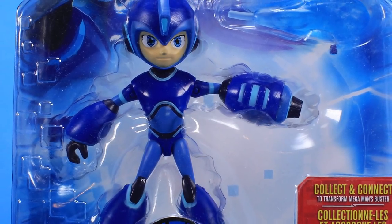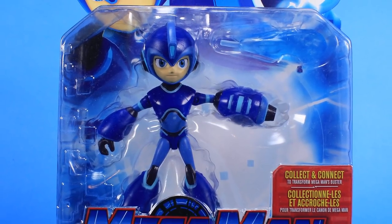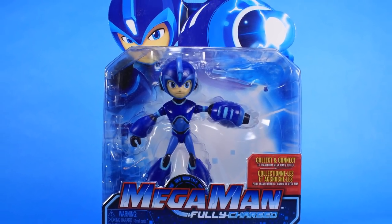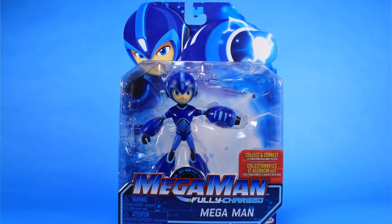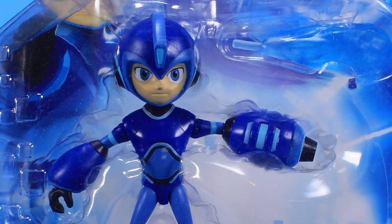Hey guys, I'm Pixel Dan, and this is a review of the Mega Man Fully Charged Mega Man Action Figure. If you've been following me on this channel for any time at all, you probably know that I am a longtime fan of Mega Man, and I love Mega Man toys. Now that there's a brand new cartoon series on Cartoon Network called Mega Man Fully Charged, we've got a whole new line of action figures based on that cartoon, thanks to Jax Pacific. The folks over at Jax were kind enough to send along several of these brand new action figures, and I'm excited to dive in and check them out.